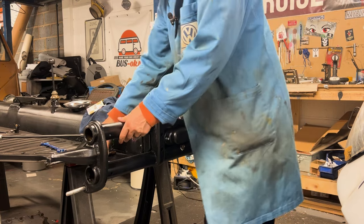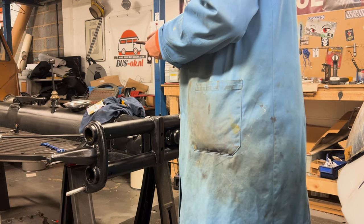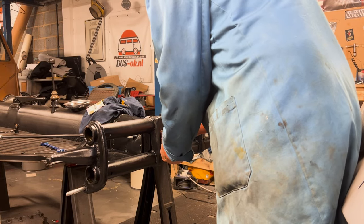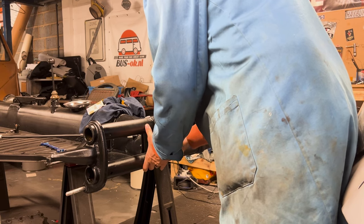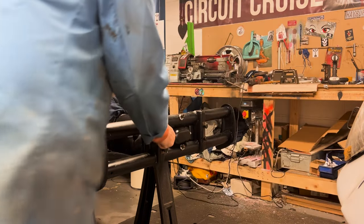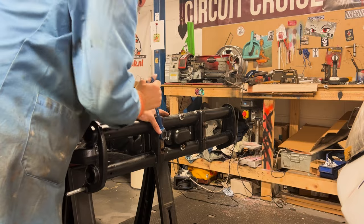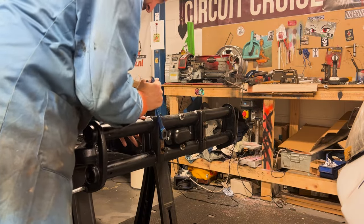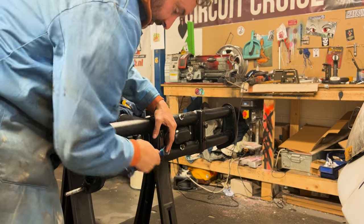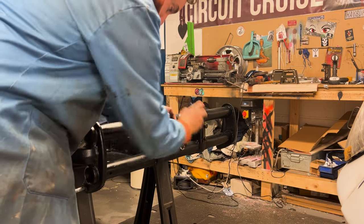I tapped all this beforehand and covered these with copper slip to give it a final chance. This is actually the original frame head, so it's sort of 74 years old. The last thing you want to do is cross-thread these, so tightening them is actually pretty nerve-wracking. Once they get deep in there, the feeling that you might cross-thread them is just awful - a bit like putting a gearbox in.